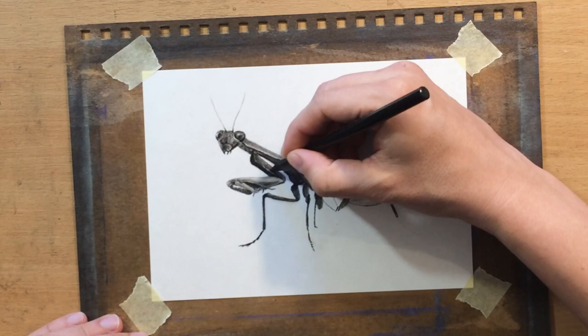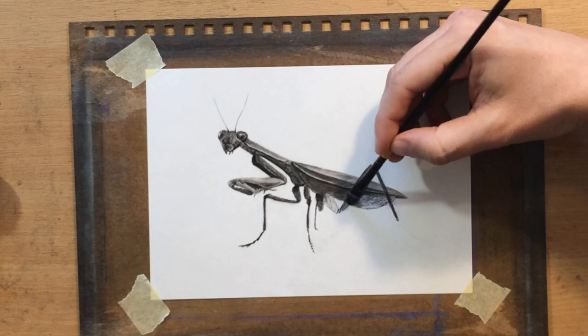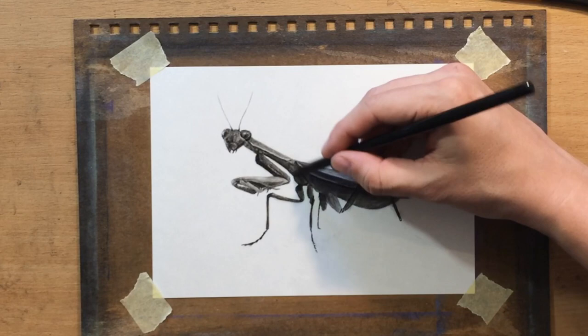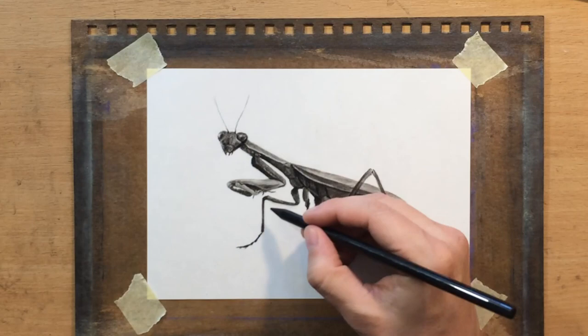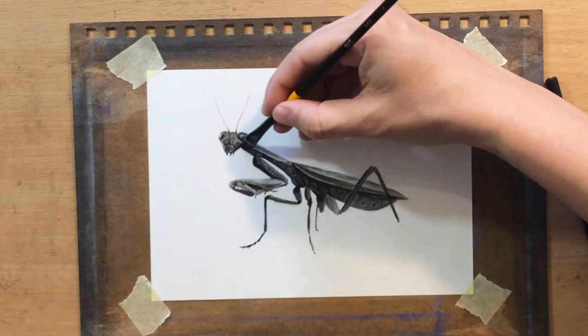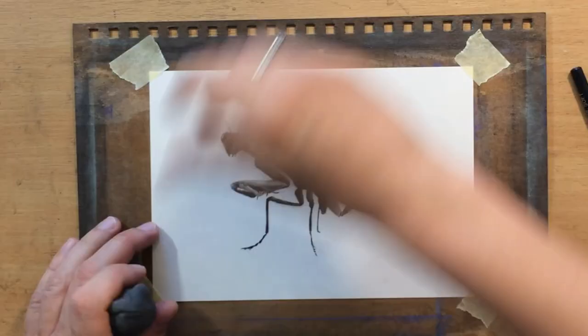I'm now refining some details using a pencil eraser — a Koh-I-Noor eraser pencil. It allows me to draw lighter details and lighter lines with precision, like the edge of those wings. I'm also putting in some darker details using a soft charcoal pencil, making some of the shadow areas even darker and adding extra value. That increased range of value makes everything appear more three-dimensional.